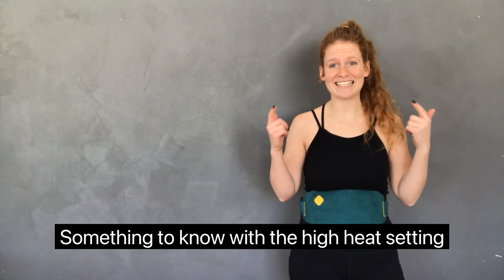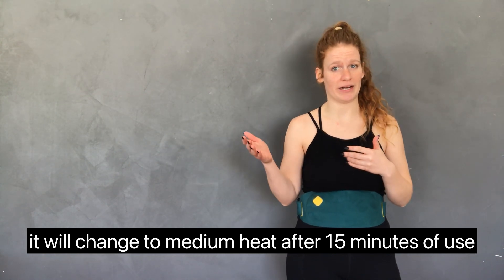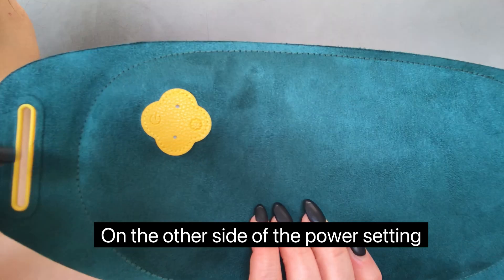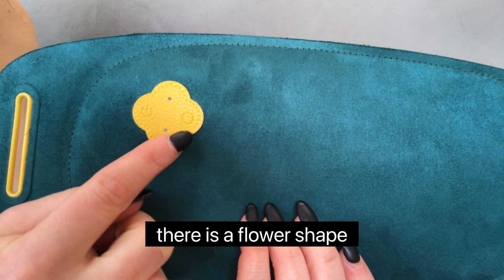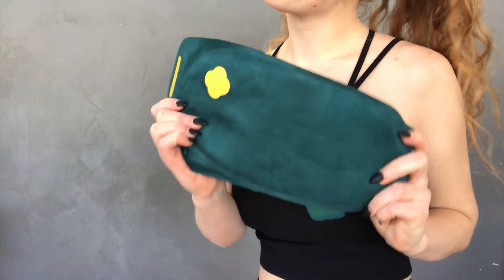The high heat setting will change to medium heat after 15 minutes. Once on medium heat, after 30 minutes it will change to low heat. On the other side of the power setting there is a flower shape that is for the five massage settings. I hope this video is helpful and the heating belt relieves your cramps.